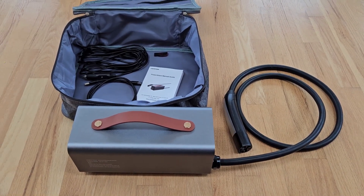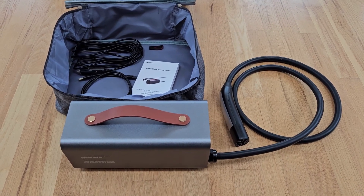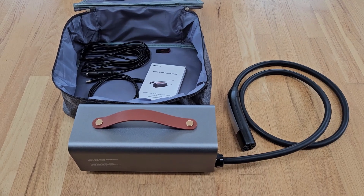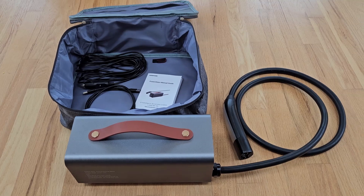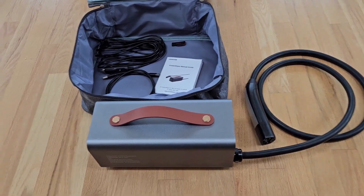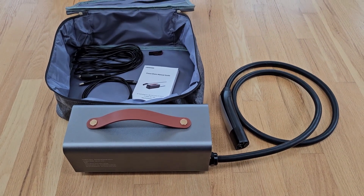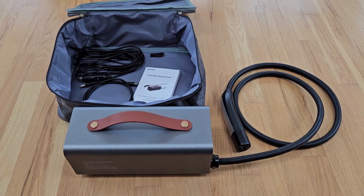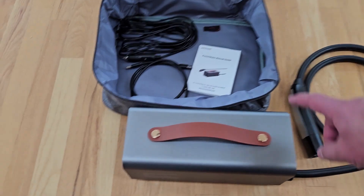This is the Vortapower inverter — it plugs into a NACS port on Teslas and is rated at 3,500 watts. I just received this the other day. I've also seen the same device sold by EVcon and Test Launch; they all appear to be exactly the same device.